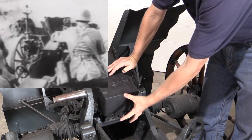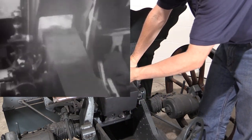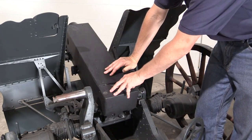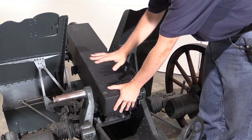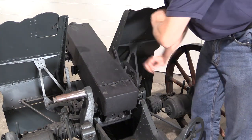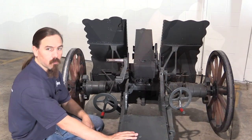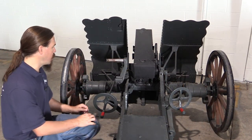The breech block here is fixed in place. Normally on a gun like this you would have the breech block dropping, sliding, or rotating, or in some way moving. In this case, again like a break-action shotgun, the breech is fixed, and it's the barrel that actually lifts up to eject the cartridge. Then you can throw a cartridge in, slap it down to chamber it, and then you're ready to fire again. We have a traverse adjustment wheel right here.